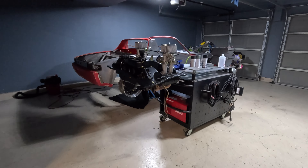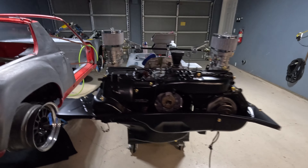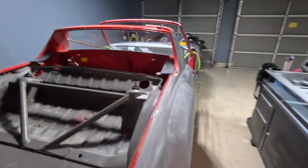We went ahead and attacked one of the most problematic areas of the 914 chassis — the hellhole area. We had some rust there, removed the rust, made a patch panel, welded it in, and prepped it with some paint. Here's a look at that.